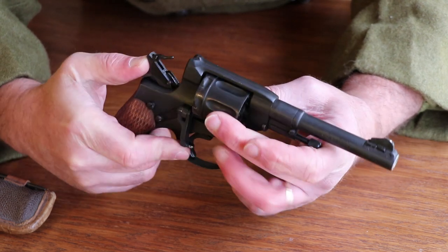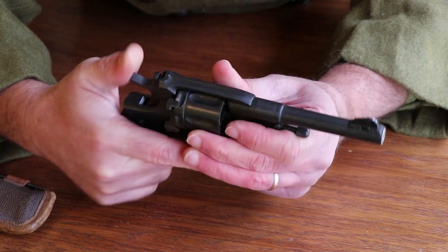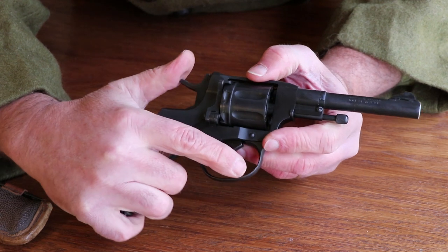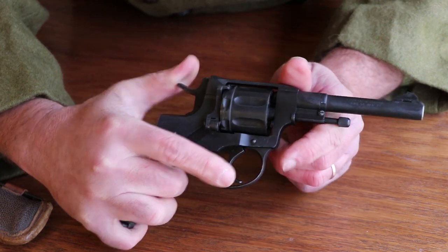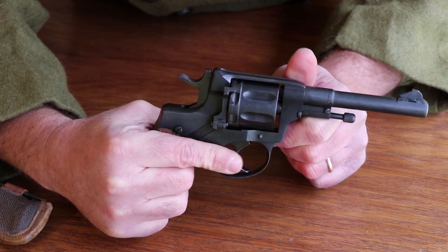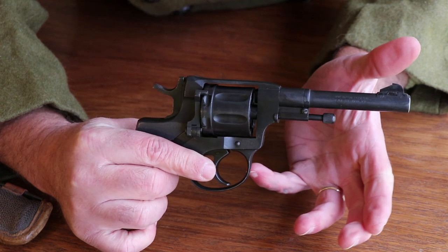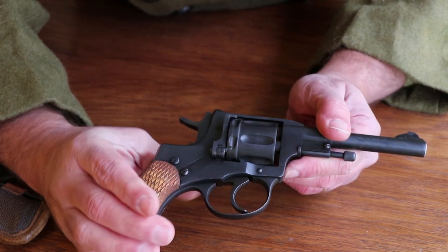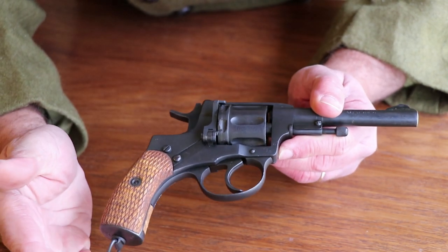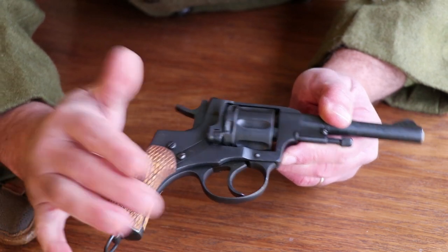There is no half-cocked position on this — it's either full cocked or nothing. It has an extremely heavy trigger pull. The single action trigger pull is around 12 pounds and the double action trigger pull is about 20 pounds, so accidental discharges with this thing are pretty rare; it takes a really conscious effort. When they first came out with these, regular soldiers got a single-action model and the officer's models were double action or single action.